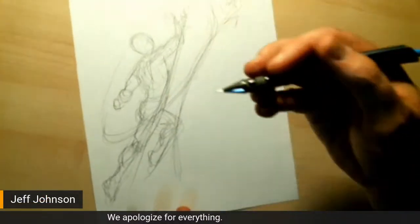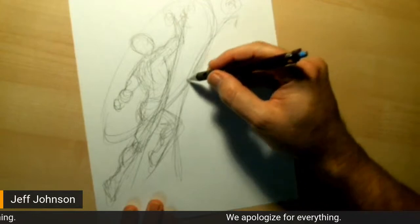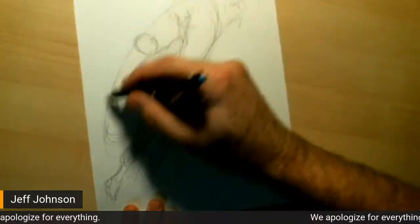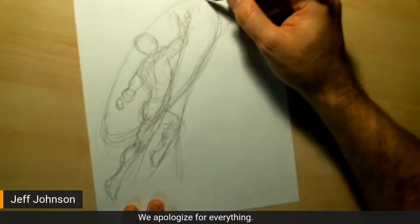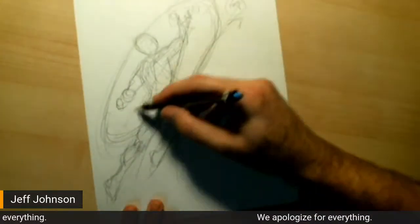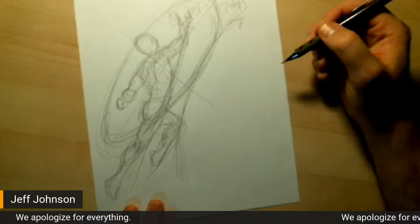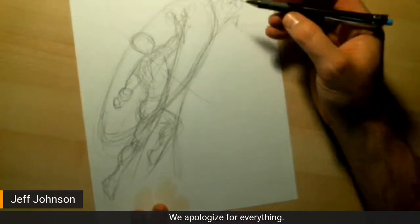After I got him kind of roughed in, I drew in basically the arc of the flow of that action — where the punch comes back from here and it sweeps in around — and gave myself a good angle on what the plane of that attack was. Next I'm going to fit the guy getting punched into this section.